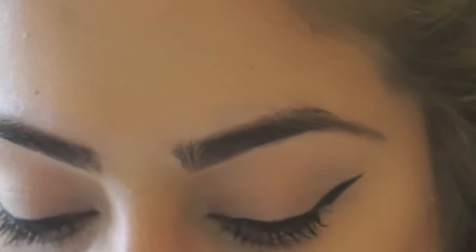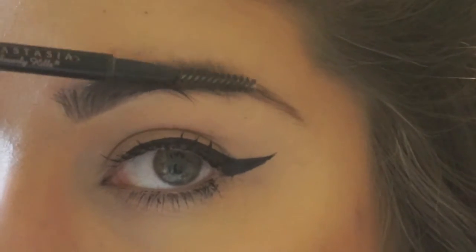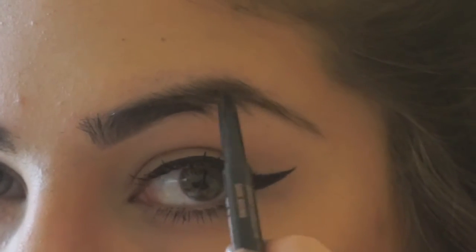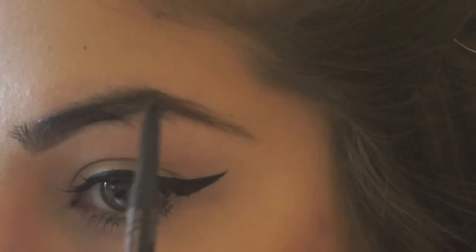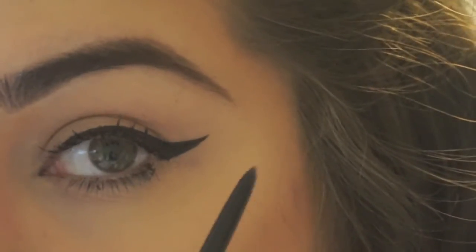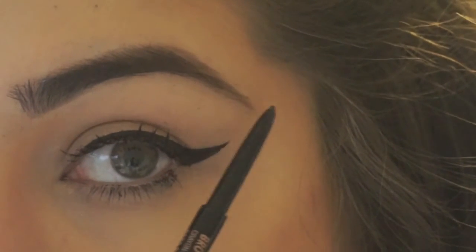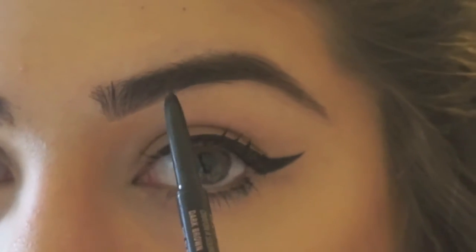So how I fill my brows in — right here where you see that empty gap — I just bring down the hairs with the spoolie, then take the Brow Wiz and comb it out, and then just bring those hairs back. You want to make sure where your eyeliner is at — the tip of the cat eye — it's even with the tail of your eyebrow. Then just fill in any spots you think still need it.